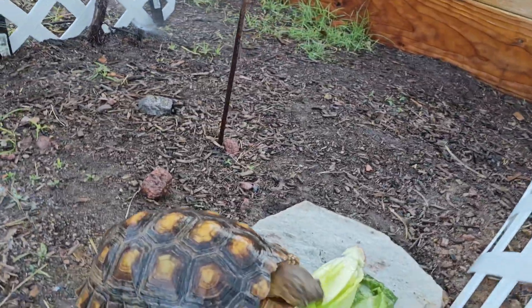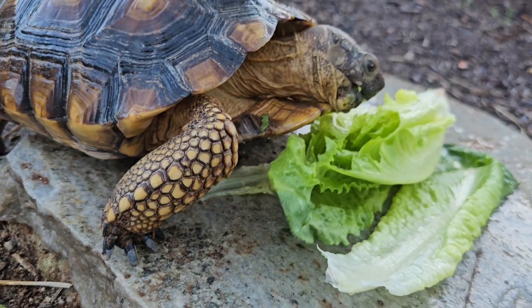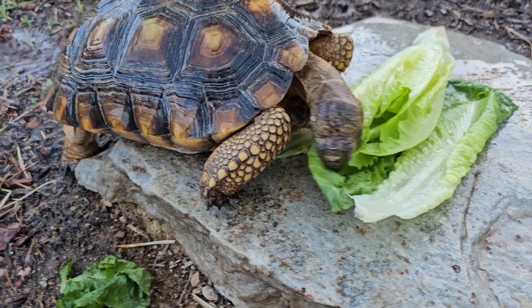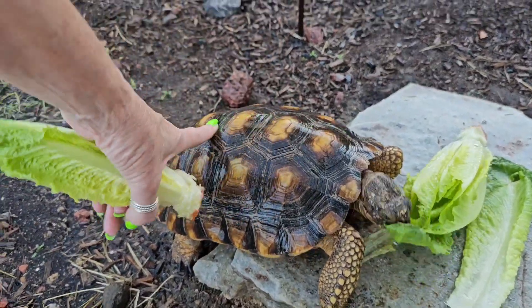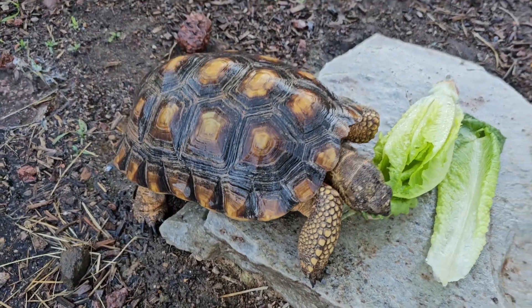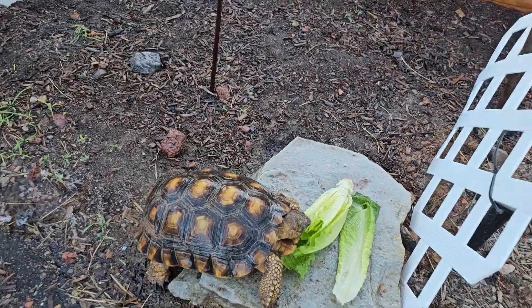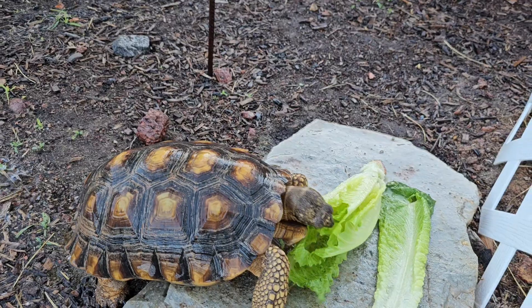They're smarter than most people give them credit for. And it sure feels good. Remember they can feel through those scutes — they can feel through their shells and they can absorb water through their shells. They absorb water through their skin and they get water from their food.